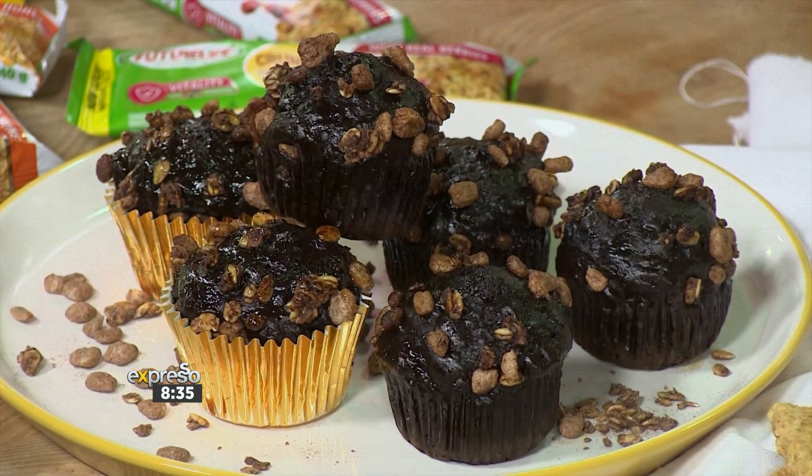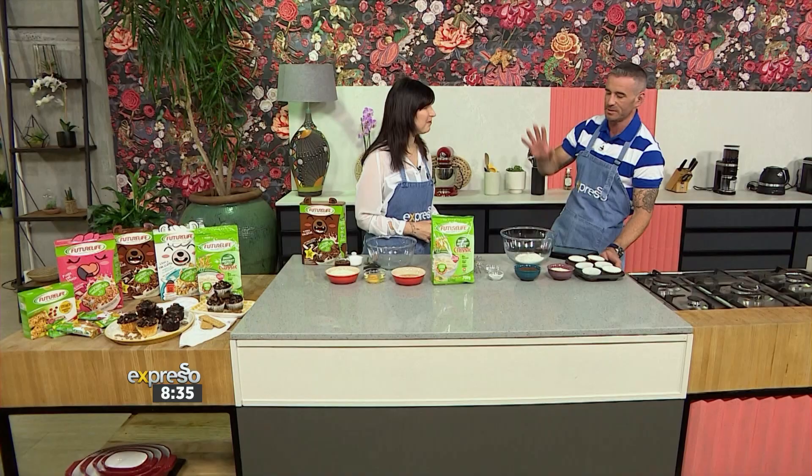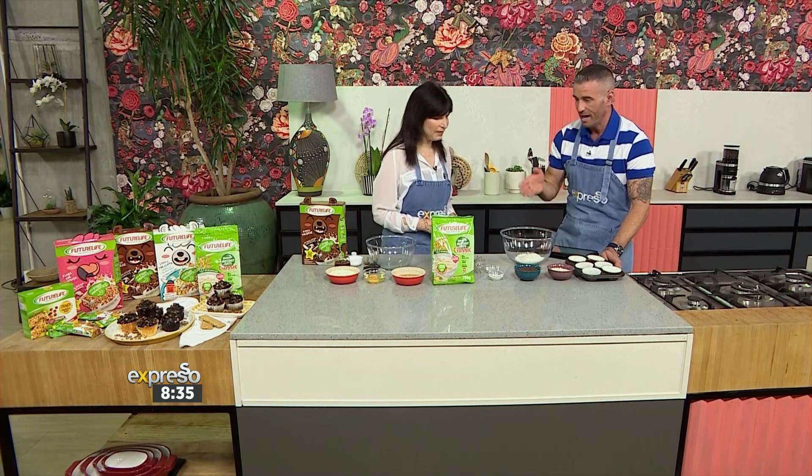Here to show us how to make it is Kath Magor, a registered dietitian. You're also someone who really cares about the practical elements of being a parent — not just the nice-to-haves, but how do we actually do it now? How do we get those nutrients into my child's little belly?